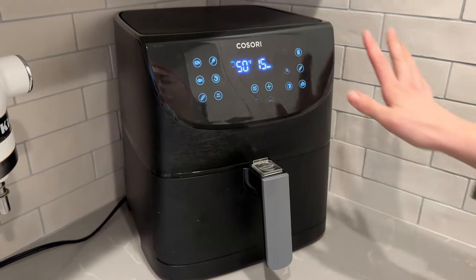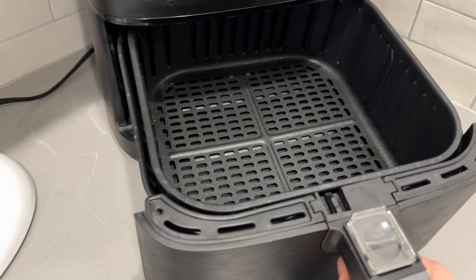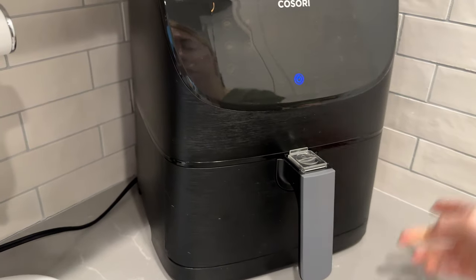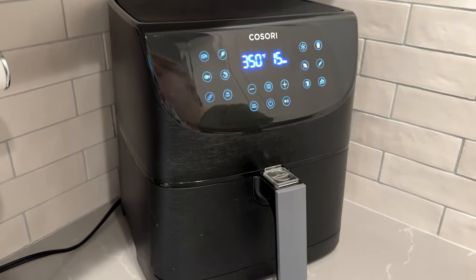We find this air fryer works really well. It has a touchscreen, it's easy to pull out, and super easy to clean. It does everything like any other normal air fryer that you are looking for. So this is a great one to check out if you are in the market for a new air fryer.